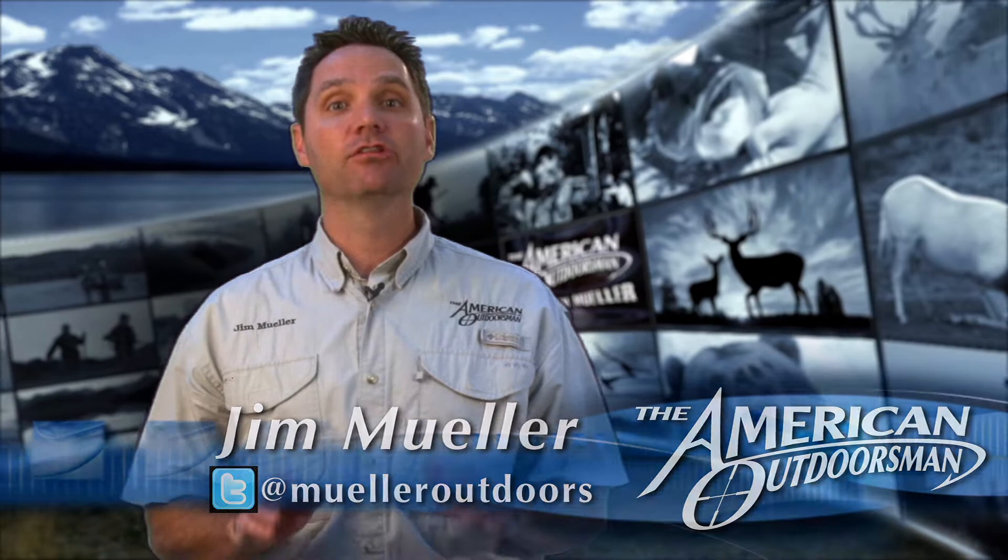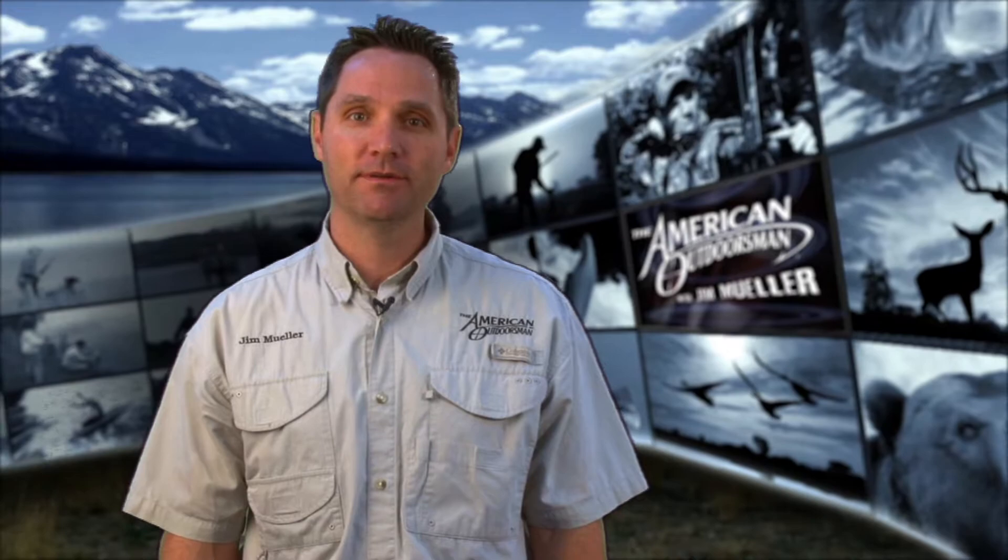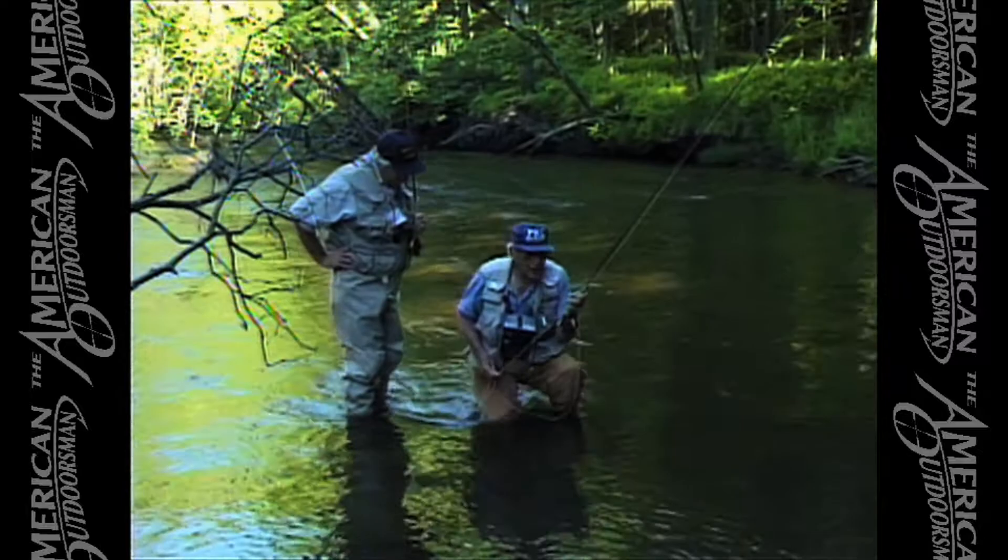Hey, it's Jim Mueller with your American Outdoorsman report. Any fly fisherman will tell you, less is more on a good cast. No one knows that better than author, educator, and master fly fisherman Joe Humphries, who recently shared some tips on the American Outdoorsman television show.